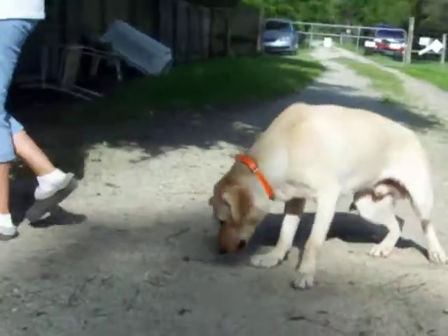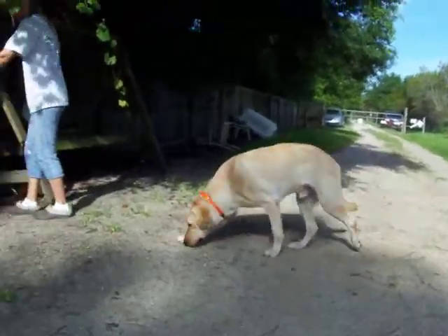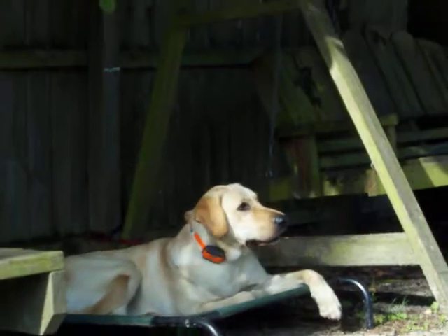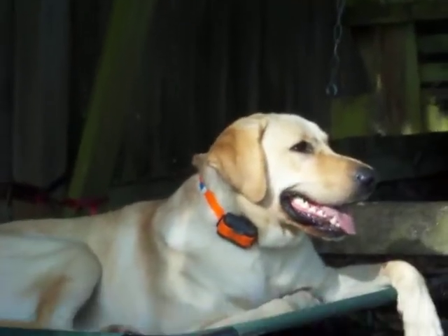In your place. Good. Pointy. And down. Good boy. Such a good boy.